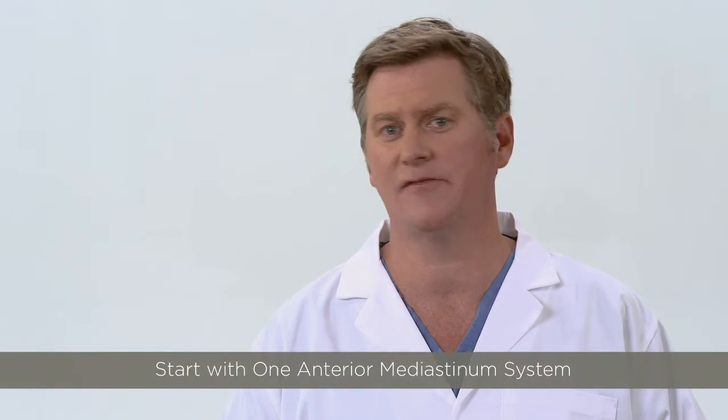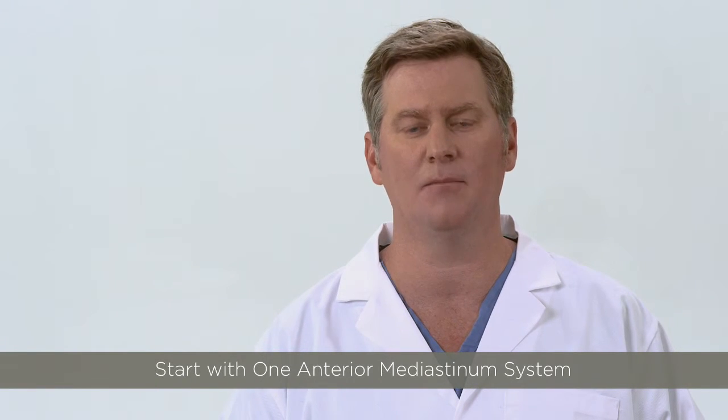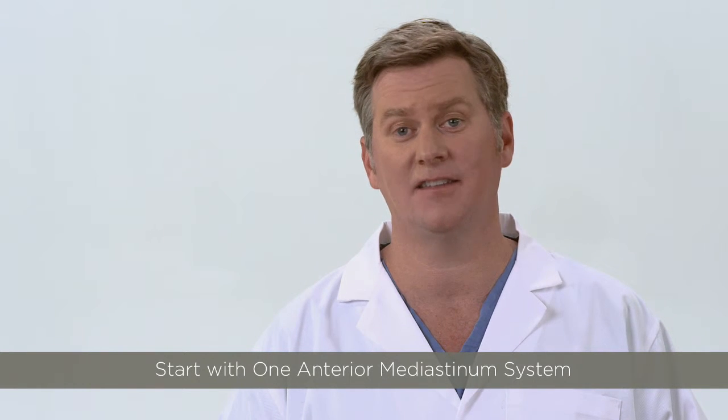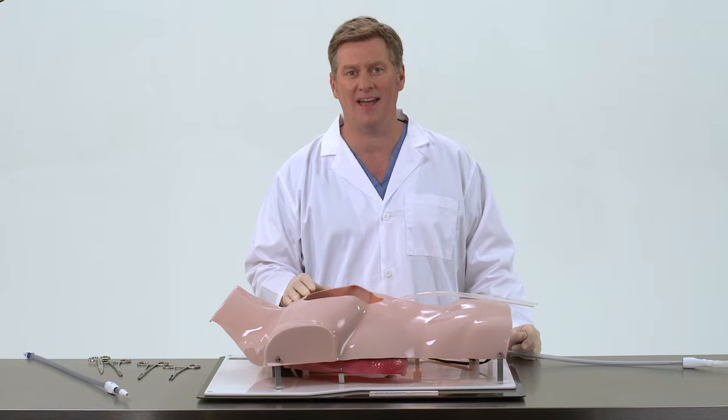We recommend in the initial phases of implementation only one Pluriflow System in the anterior mediastinum until the team is comfortable with the routine of this new device in their practice. The surgeon should place additional conventional chest tubes as required.